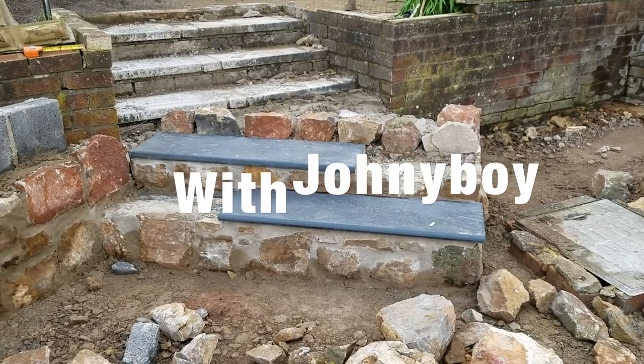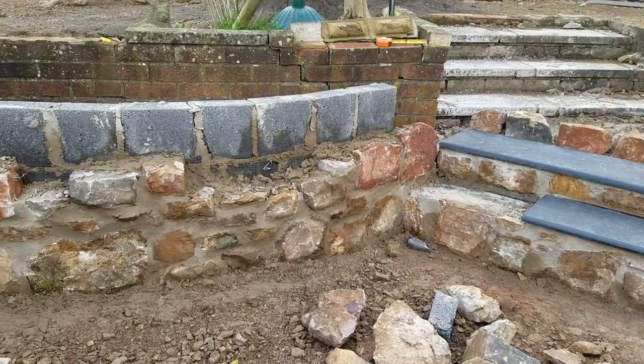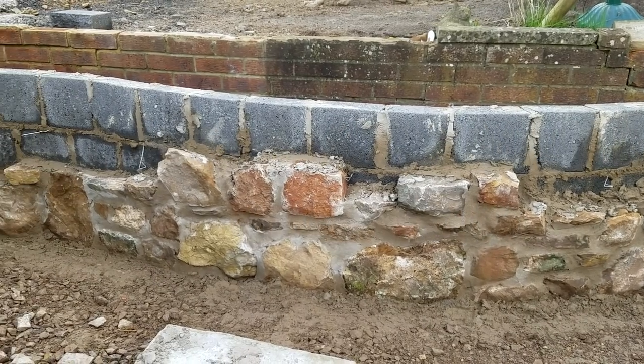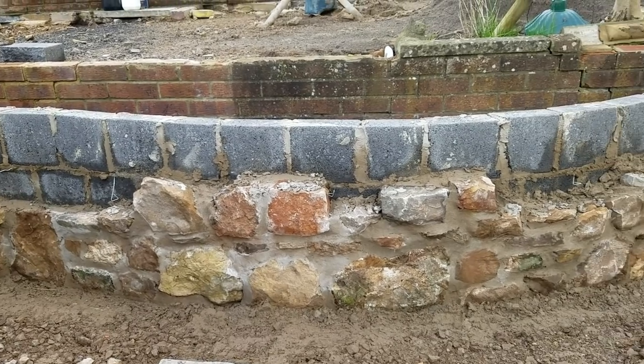These are the steps as we left them the other day. With stonework, each day as the cement dries it'll look better and better. I'm liking it, so I'm going to put a few more on there now and bring it up that little bit higher.